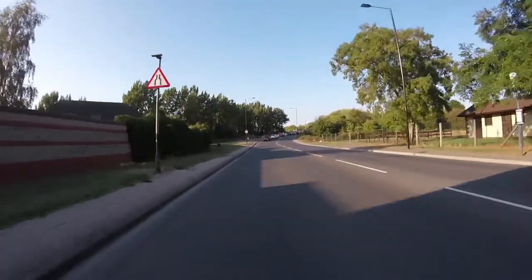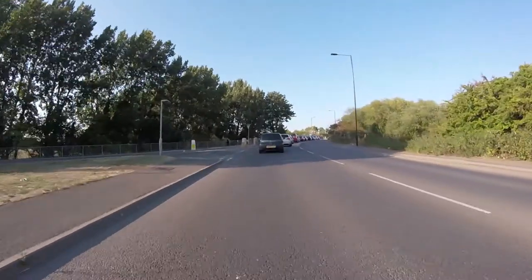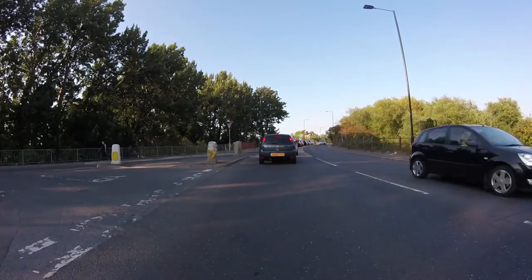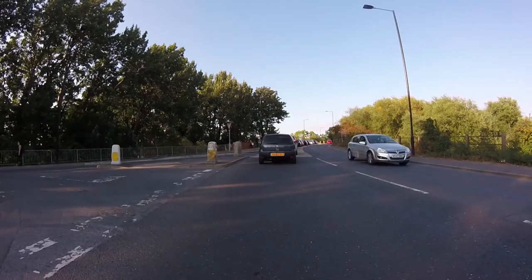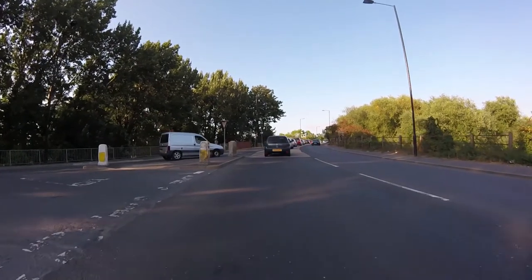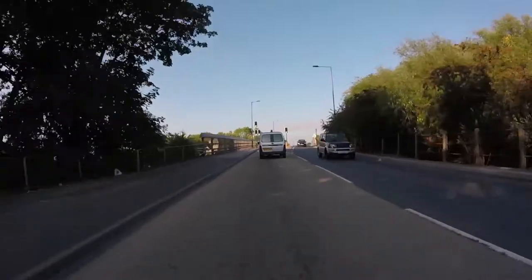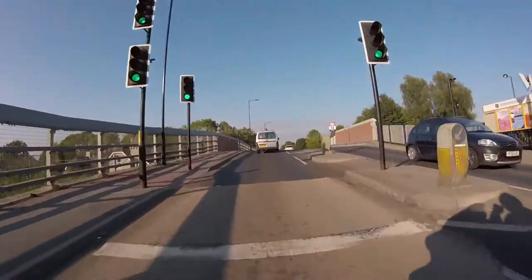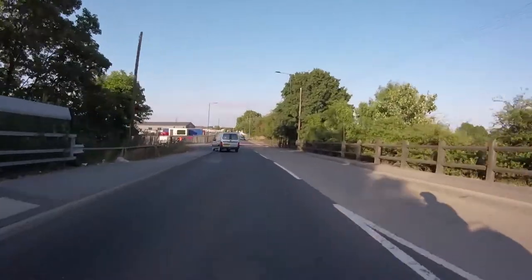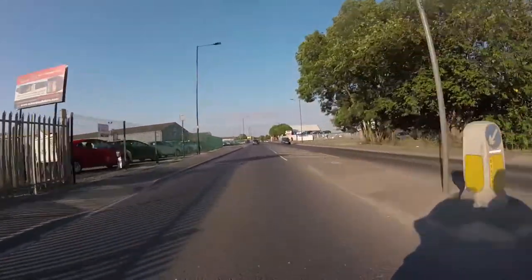I'm going to ease the speed down and keep to the left. The white van doesn't seem to be able to see there. I'm keeping my speed up and staying tight. There's no way to get past these vehicles because of the islands in the middle, so I'm just leaving a bit of space between me and them. I'm watching what's ahead — some white cars moving to the right. There's a sudden change of heart; he's turned to the left, off the gas, and gone.